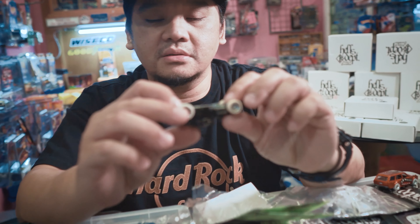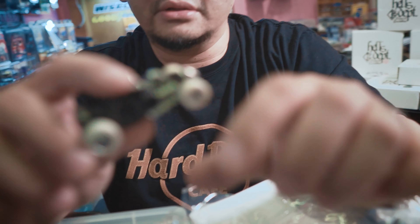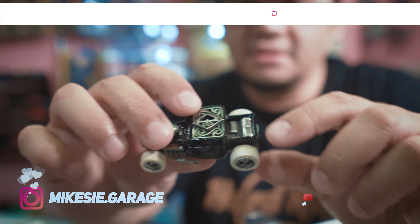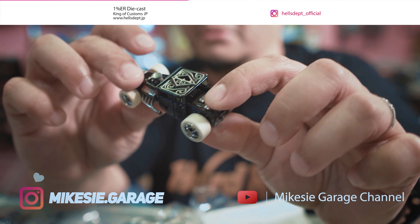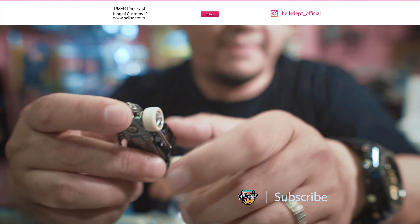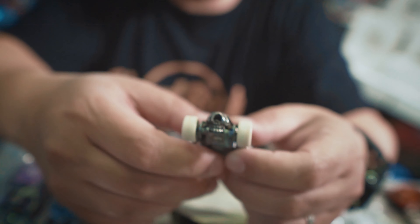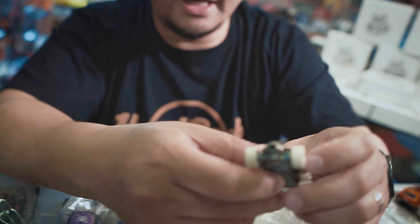Kalau Omers lihat nih detail-nya, dalamnya, interior-nya, semua cetakannya udah dipikirin. Ini kepalanya si Franken Shaker. Biasanya dilampirin sama instruction-nya — ini ada instruction-nya. Kalau Omers lihat, bener-bener dibuatin biar nggak bingung cara ngerakitnya dan yang lain-lain.